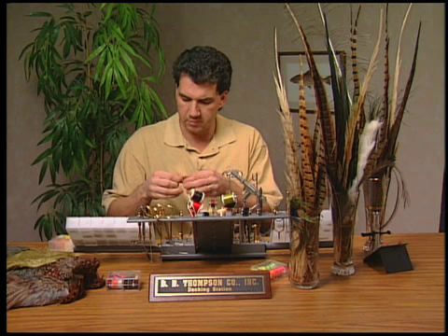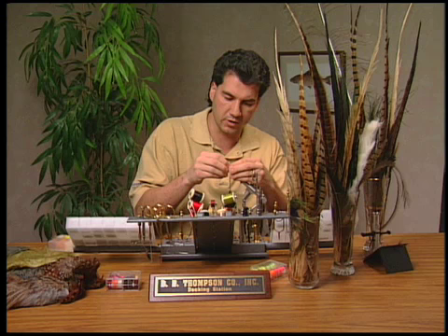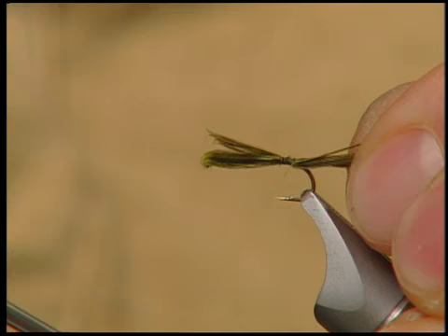I started the fly off by tying on my thread and getting it to the bend of the hook. I've taken my green pheasant rump and I'm just going to take about 20 strands off the very tip — a real fine section of the pheasant rump. We're going to put on the tail, and we want that tail to extend back probably about an inch and a half. These green drakes do have a nice long tail to them, so we'll just tie it in.